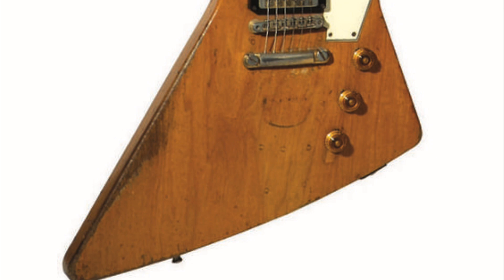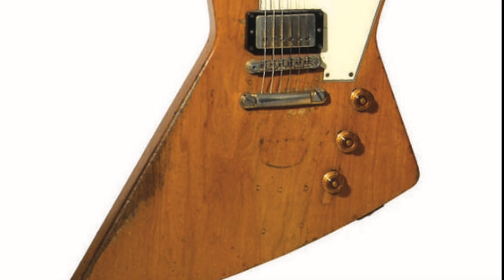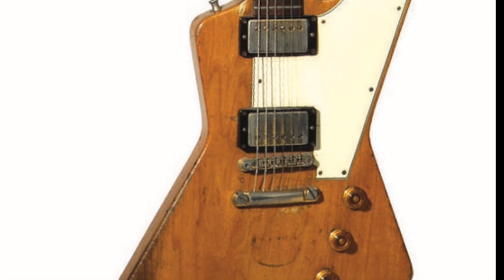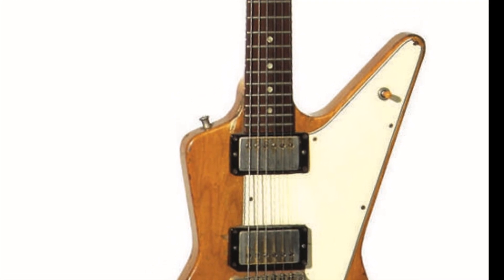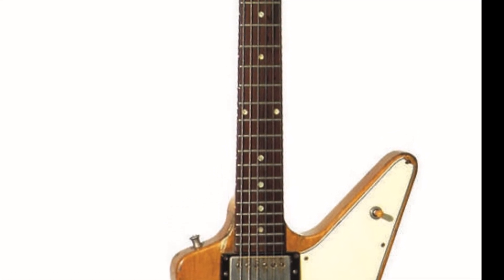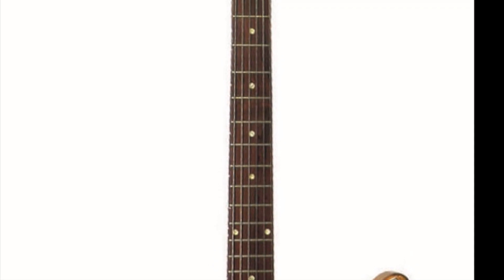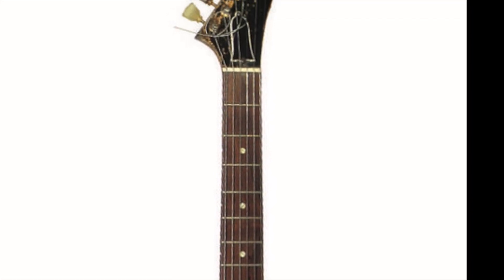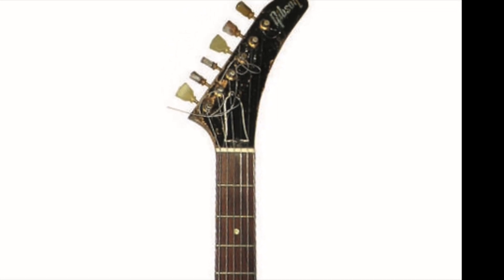Gibson actually delayed the launch of the Explorer because it had to make some modifications to the original Futura prototype. Those modifications are pretty obvious to see — it's got a slightly wider waist, which I think is a bit more pleasing to the eye than the Futura. For construction, it used a Korina body and neck, a white-black-white plastic pickguard, 22-fret rosewood fingerboard with dot markers, and a scale length of 24 and three-quarter inches. The control layout was two volumes, single tone, a pickup selector, and Gibson's two humbucking pickups. Gibson actually made at least one Explorer with the split V headstock retained from the earlier Futura design, but after this, all the headstocks had a hockey stick drooping sort of headstock — possibly a nod to the Fender style.